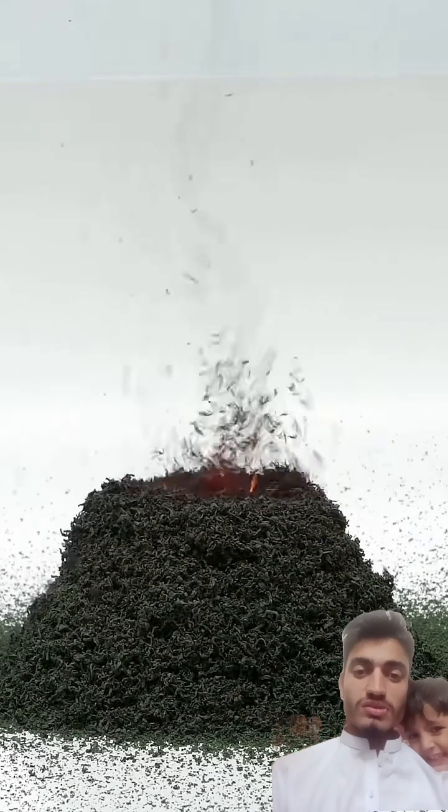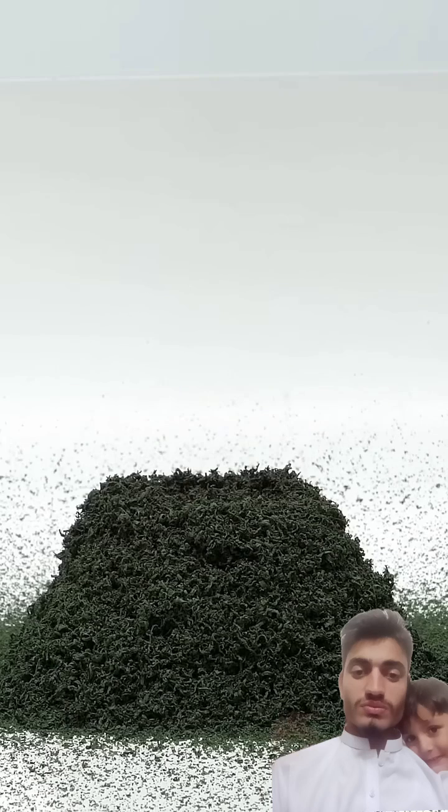It then keeps going like this until all of the ammonium dichromate has reacted. It eventually finished, and I now have a super puffy pile of chromium oxide, which isn't very useful.